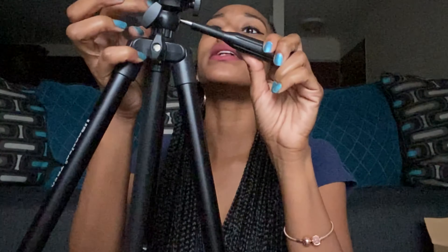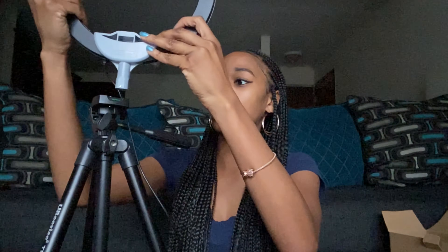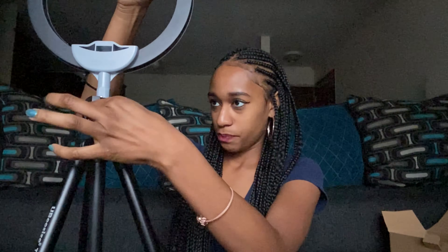There's a little screw underneath the ring light, and that's where the phone holder mount is going to attach. I noticed how to work it — there's a little twisty thing underneath that you twist to tighten the light onto the tripod. Let me get it in here... lefty loosey, righty tighty — I still have to remind myself that.